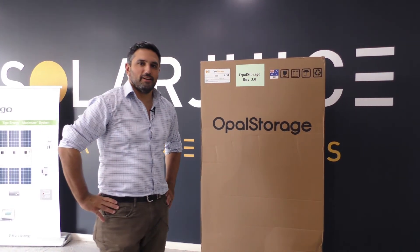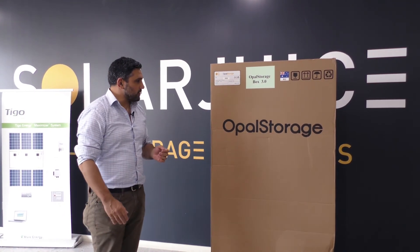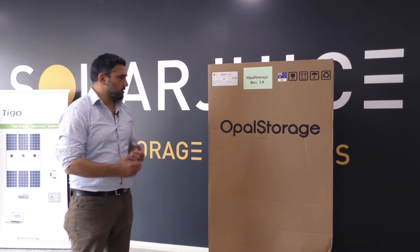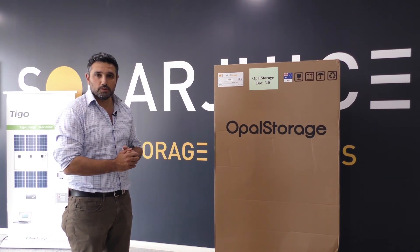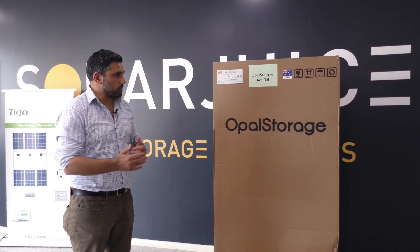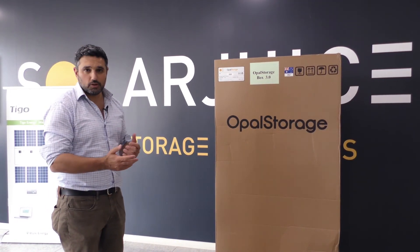We're here at Solar Juice to present Opal Storage. We're very excited about this solution — we think it'll do very well in the market for the rest of this year and into next year. We've already got some pre-orders and we're excited to show you Opal Storage.